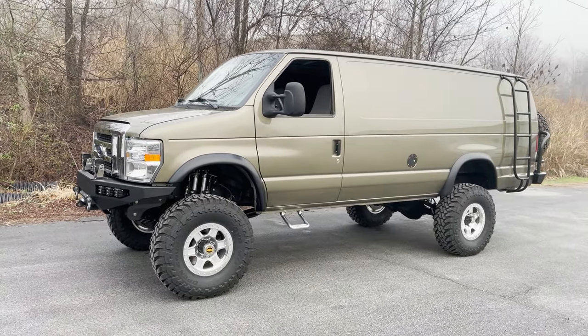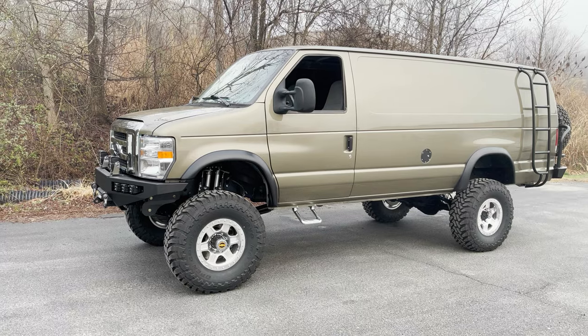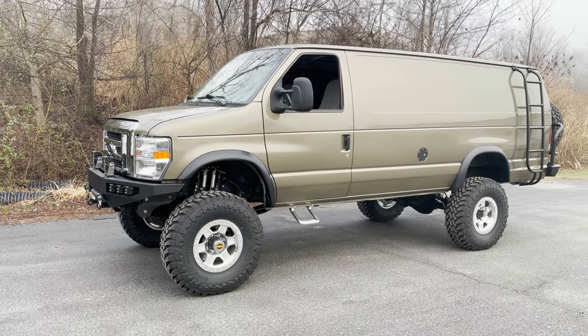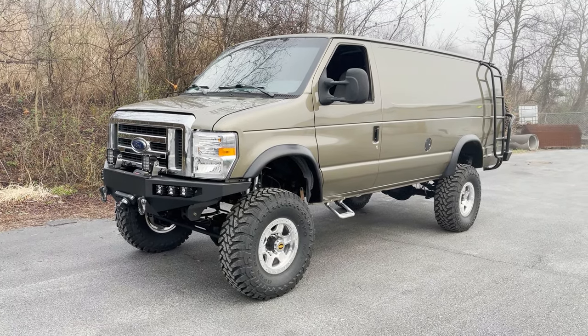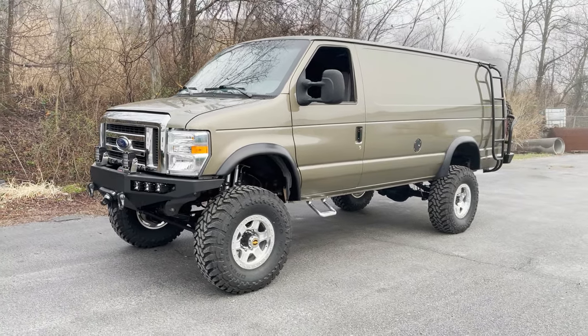Hey everybody, Chris here at U-Joint. Putting the final wraps on the van we've been calling Texas Big Boy. We call it a big boy because it's 8 inch on 37s, and it's a pretty extensive project, so I'm going to go over all the details now.